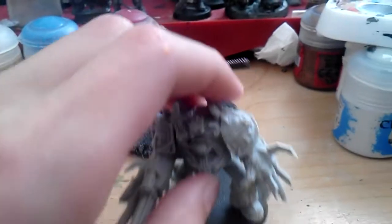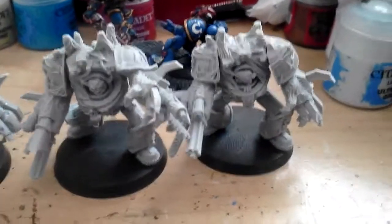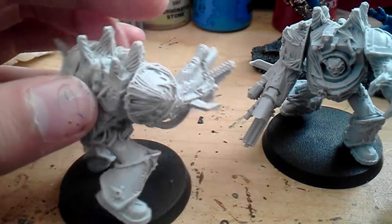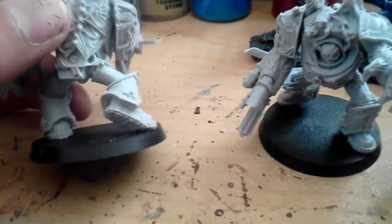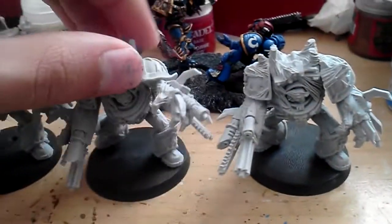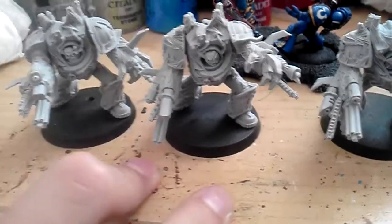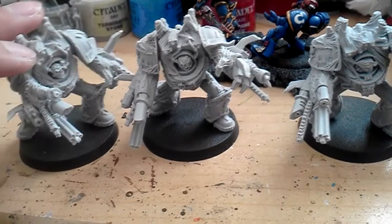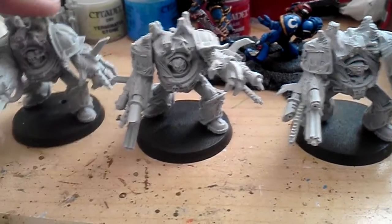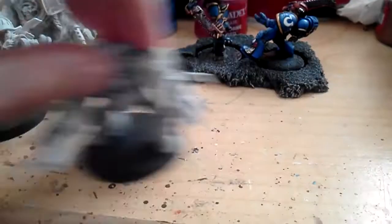I got some cool stuff. I got three obliterators built up. These models were really impressive — they barely had flashings, mold lines, or air bubbles, and even then I couldn't find any major ones. So these guys were really clean, really nice. The best part is they came with five bases, so I have two extra 40 mil bases. Definitely recommend you guys pick these up. These guys are really good in this edition.